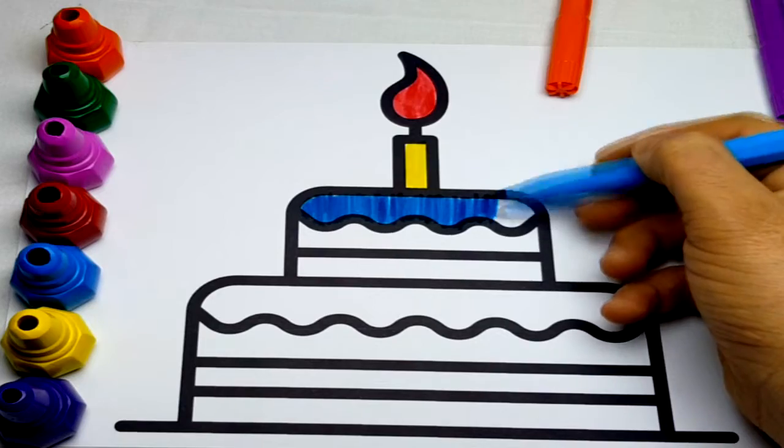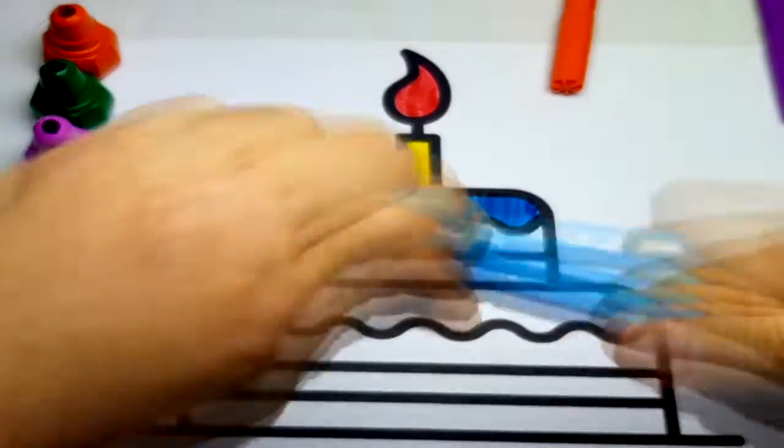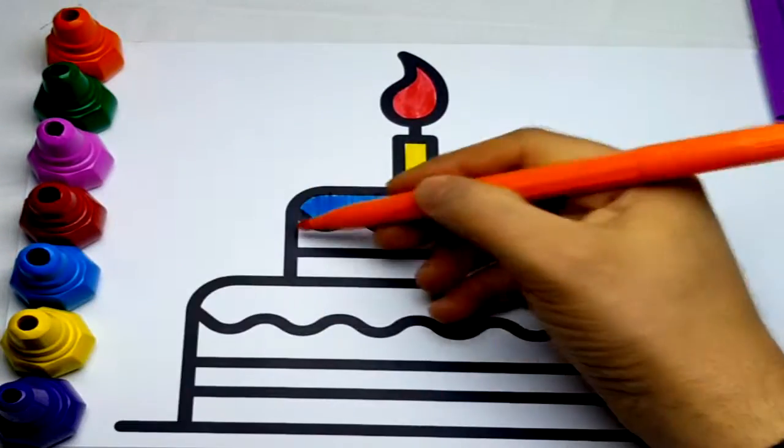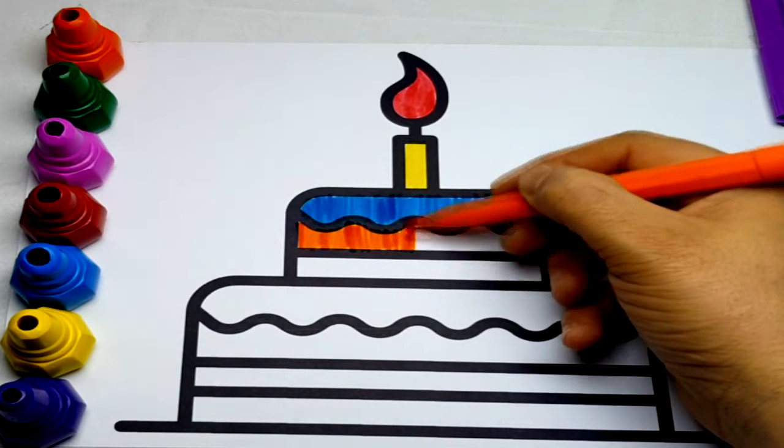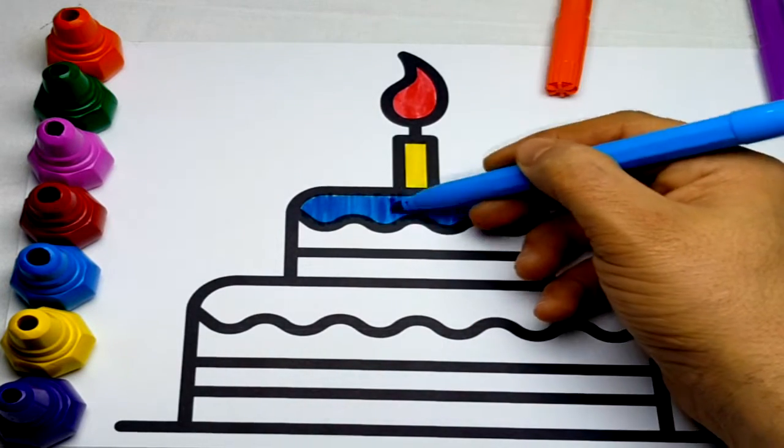Hickory-dickory duck. The bee buzzed round the clock. The clock struck five, she went to her hide. Hickory-dickory duck, tick-tock, tick-tock.